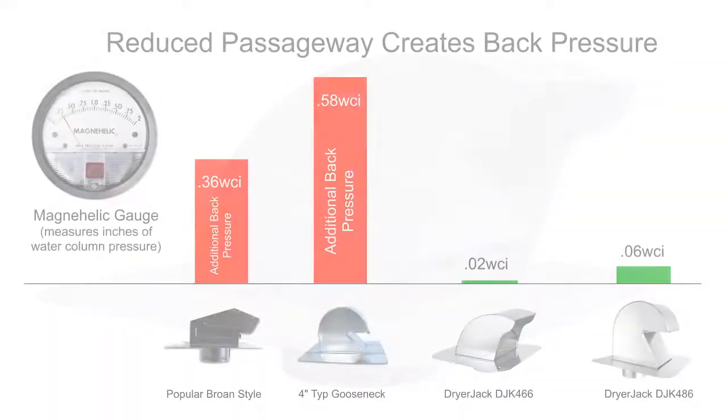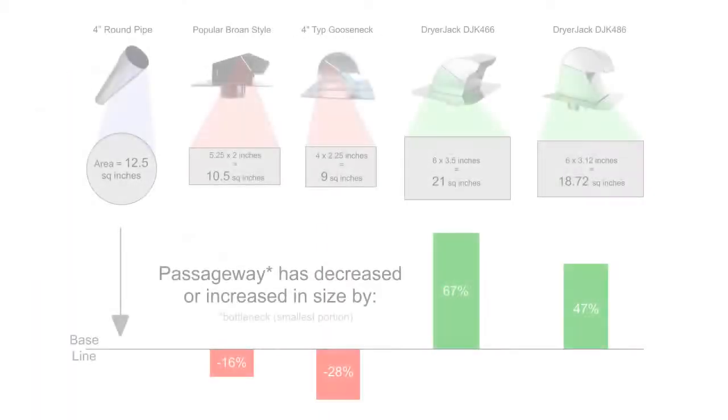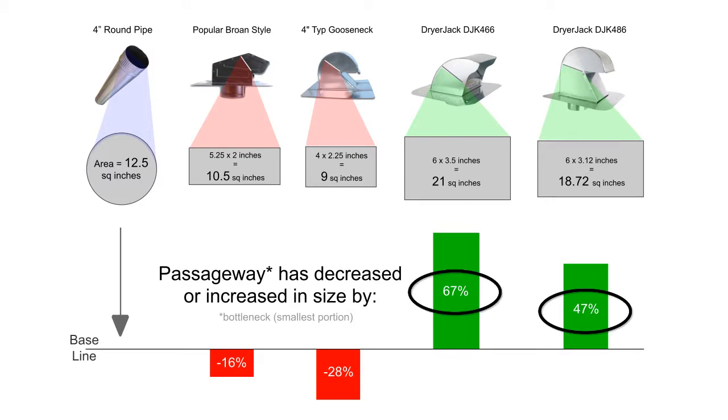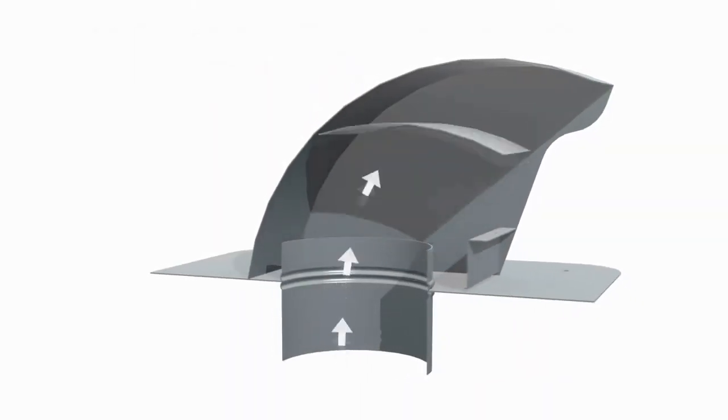To summarize the testing, note the delta — the amount of additional back pressure that each vent adds to a typical system — and the decrease in size of the passageway depicted as a percentage or ratio of the origin's 12.5 square inches. Not only are the Dryer Jack passageways increasing in size by 47 and 67 percent, but the airflow redirect is much more relaxed.